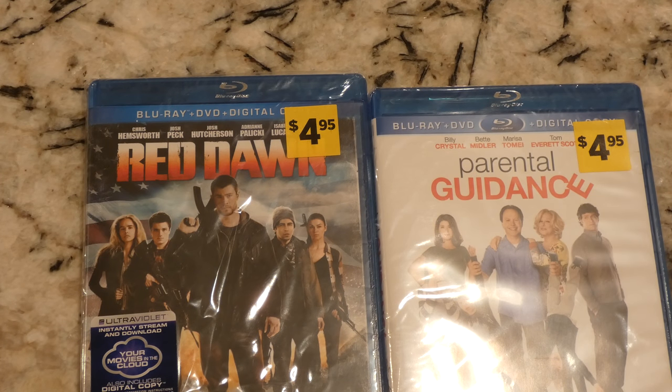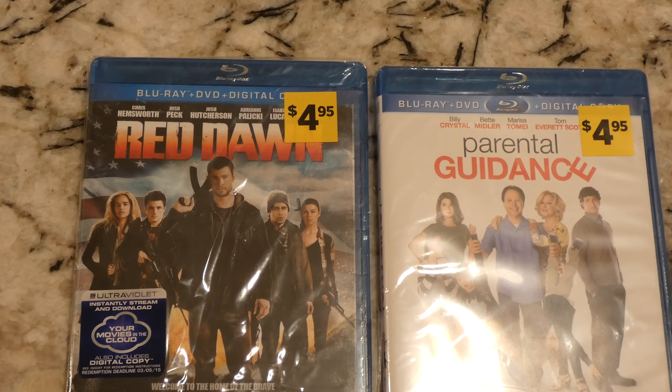Hey YouTubers, got a double unwrapping video here. Got these off eBay — I don't think this one's going to come with the digital code since the wrap has been somewhat torn already, but we'll see. Got these for two dollars a piece plus shipping, so pretty good deal, and I haven't seen either one, so that's even better.